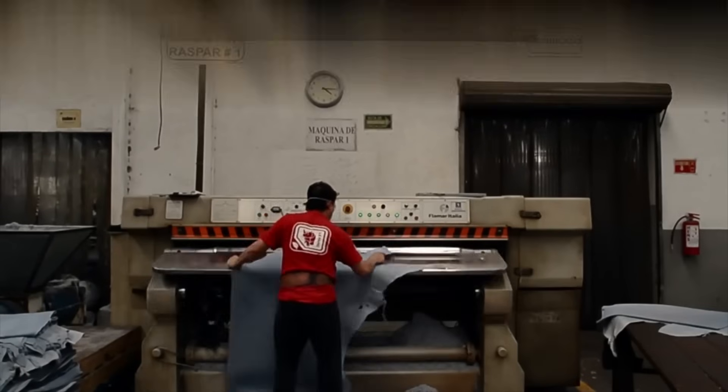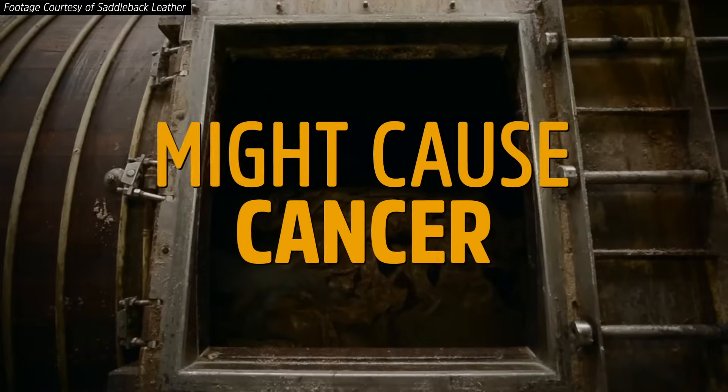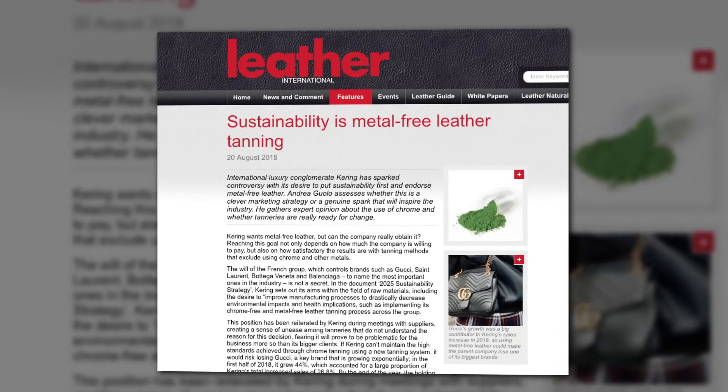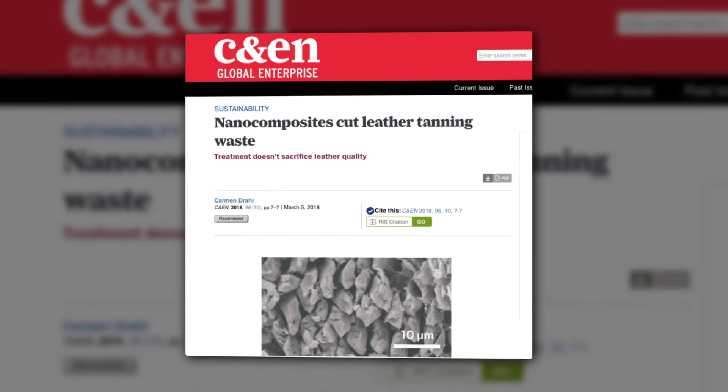However, there's a real downside to chromium tanning, which is that certain chromium compounds are suspected to cause cancer, and tanning produces a lot of chromium waste. Which is why chemists and leather workers are experimenting with greener, more efficient ways to use chromium, as well as other metals like titanium, which don't always work as well, but are probably safer.